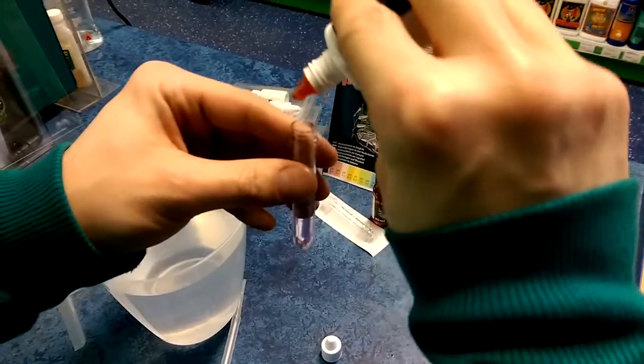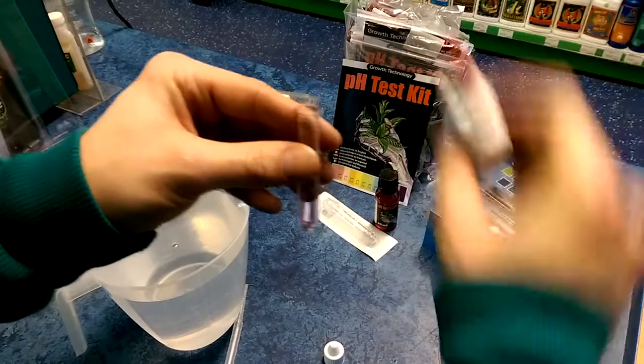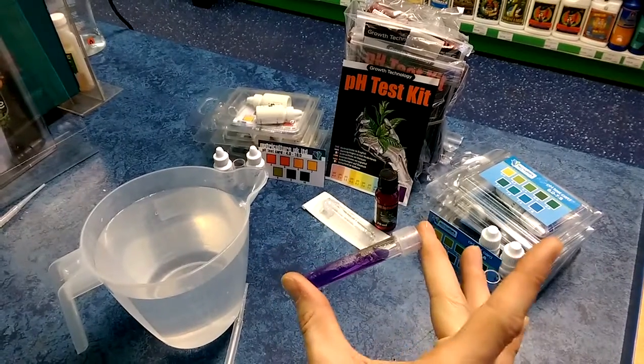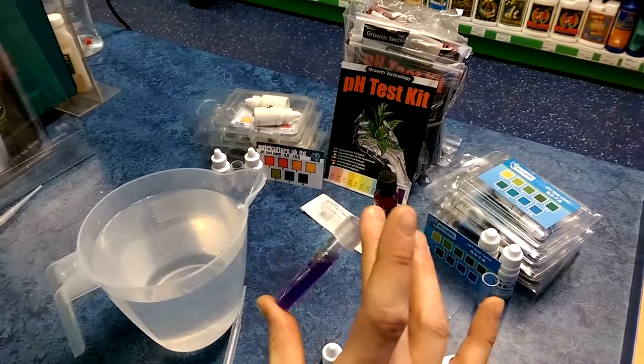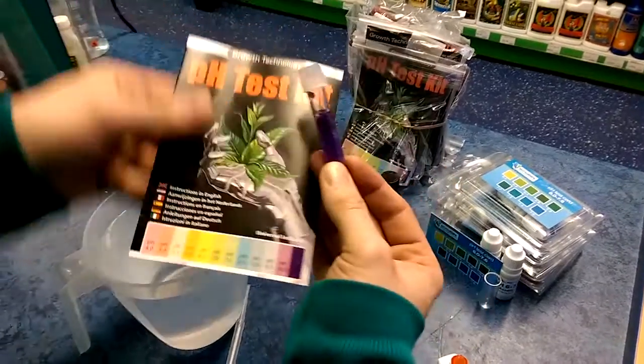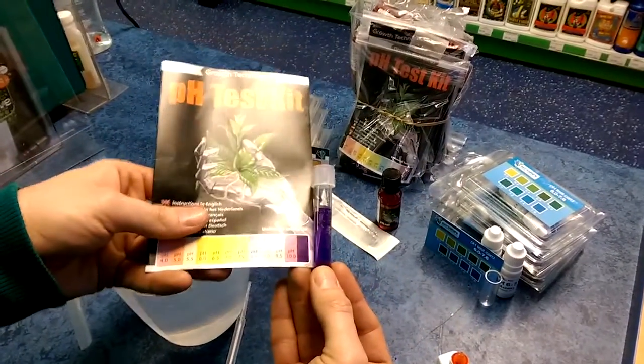Drop in the indicator as required. Drop it in there, then shake it up — and voila! Now obviously compared to the chart it is extremely high, so that is pH 11.